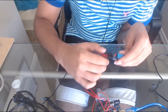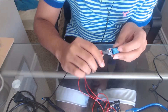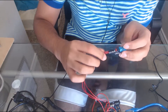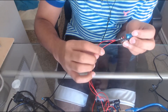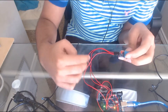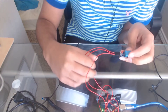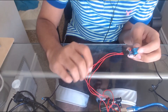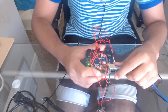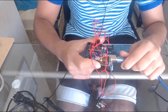You have to connect three one-pin connectors to the VCC pin, the data pin, and the ground pin. Connect the VCC pin to the 5V pin on the Arduino. Connect the data pin to pin 2 of the Arduino. And connect the ground pin to the ground pin on the Arduino. When you're done with the connections, you can connect the Arduino to the PC using this wire.